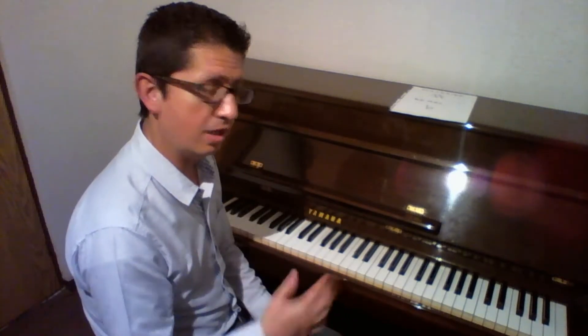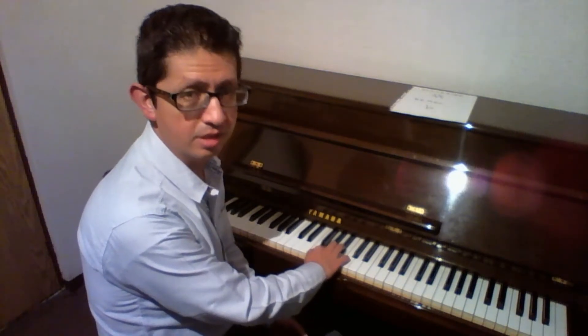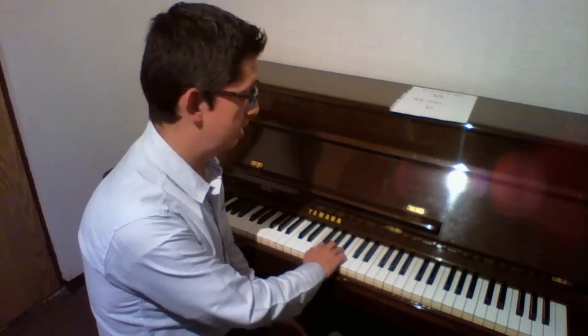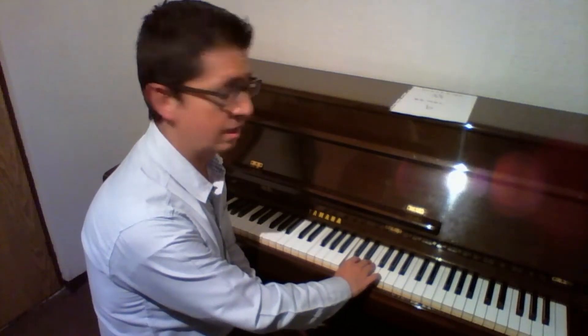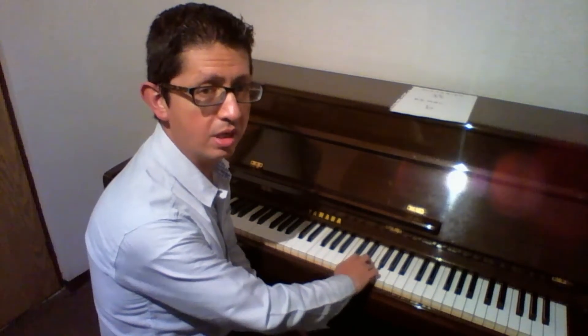Con la mano derecha primero: tocamos el Fa con el dedo uno, el Sol con el dedo dos, el La con el dedo tres, ahora el Si bemol con el dedo cuatro. Después del dedo cuatro, pasamos el pulgar por debajo de la mano hasta llegar al Do, y con el uno tocamos el Do. Acomodamos la mano para continuar: Re con el dedo dos, Mi con el dedo tres, y Fa con el dedo cuatro.